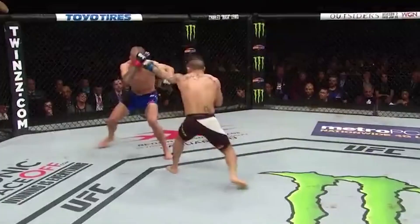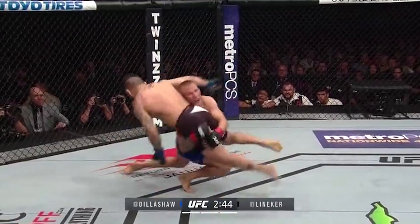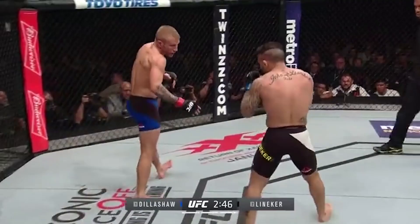He executed his takedowns either by feinting a punch, after throwing a punch, or by ducking the punch. The last takedown was a low double leg from southpaw stance — that is amazing. He can not only strike in both stances, but also shoot from both stances, which is quite rare.